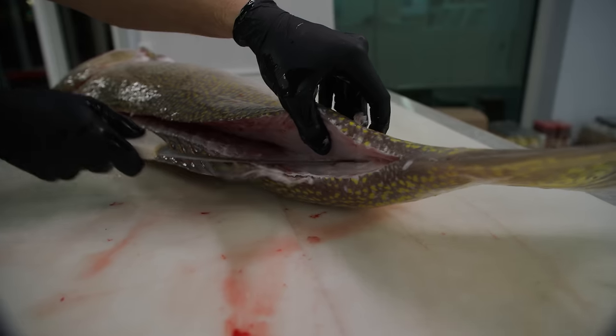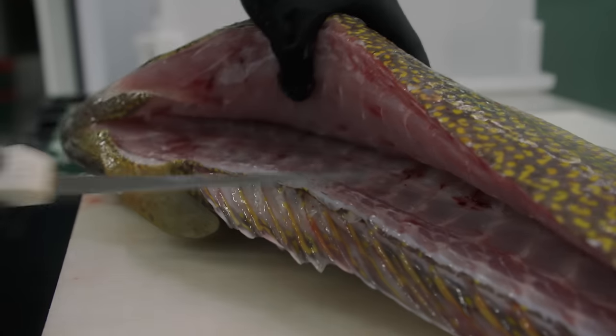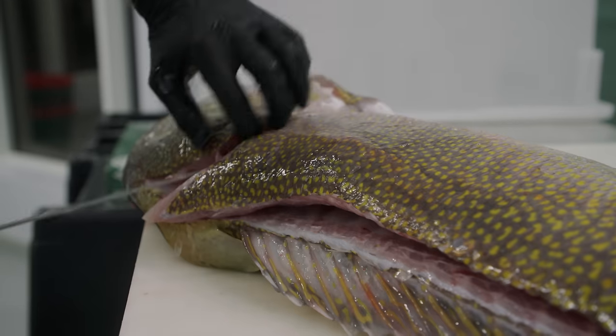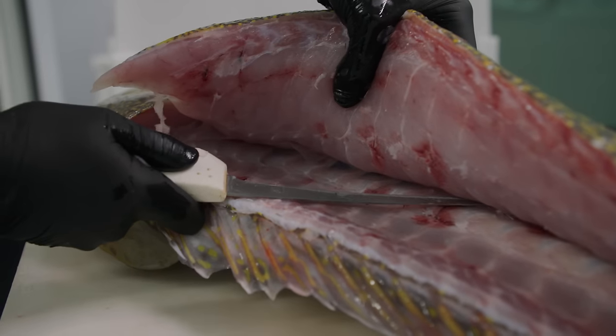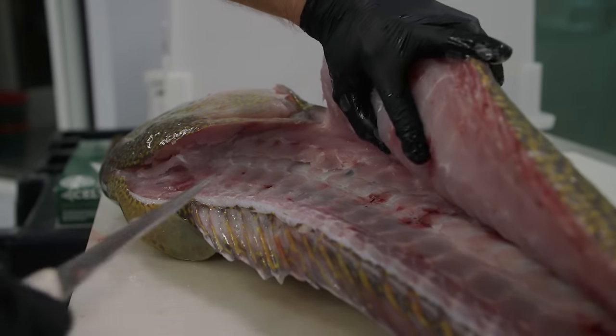Now that we're to the center, we're going to use the tip of our knife and work our way to the top of the spine so that way we don't lose any of that meat when we hit the other side. Tip of the knife, base of the ribs, angle it slightly up, separate the connection the pin bones make to the ribs.